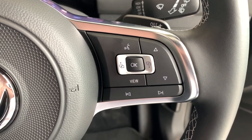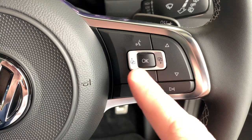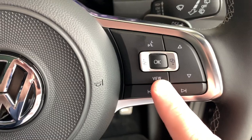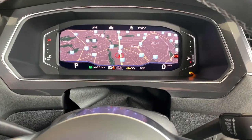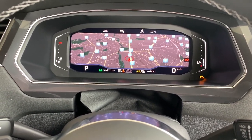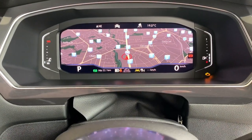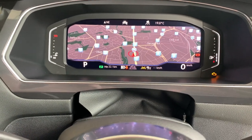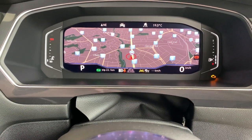Also on the right side of the steering wheel, we have arrow keys up and down, side to side, an OK button, and also a view button. Now, being that this particular model is fully loaded and has the sound and vision package, we have the digital display that sits in front of us. Depending on whether you have this option, these controls will change what's displayed in either this screen, or if you just have the two instrument clusters with a smaller digital screen, it'll still use that function.